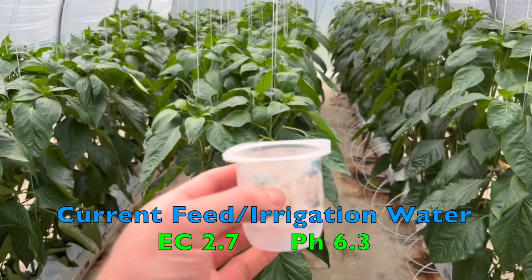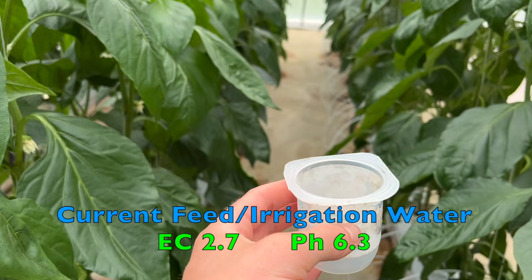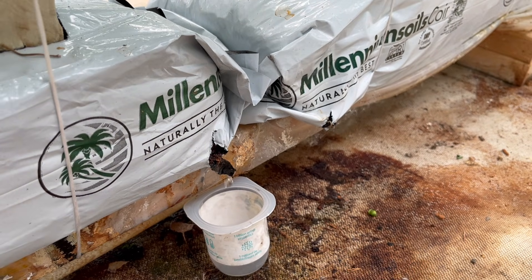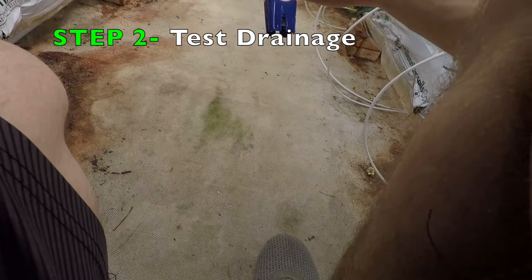What I like to use to collect the drainage is these yogurt containers. They're the perfect size to collect a sample and our probes fit right into them. Now that we have our sample we're going to check it to make sure everything's in range.